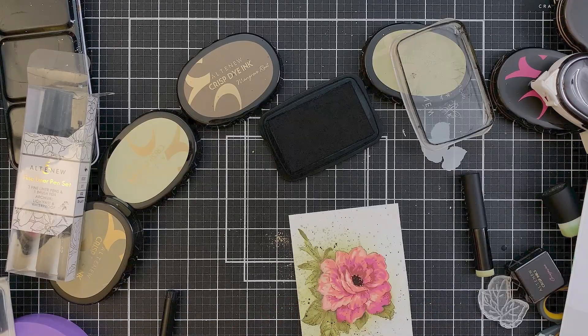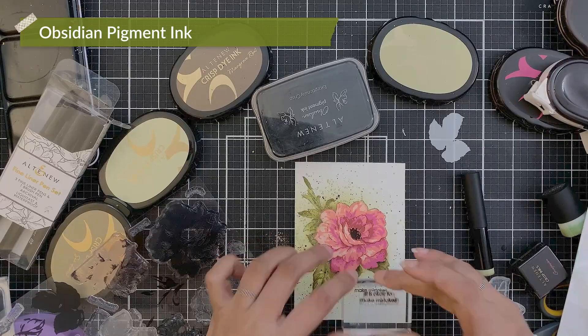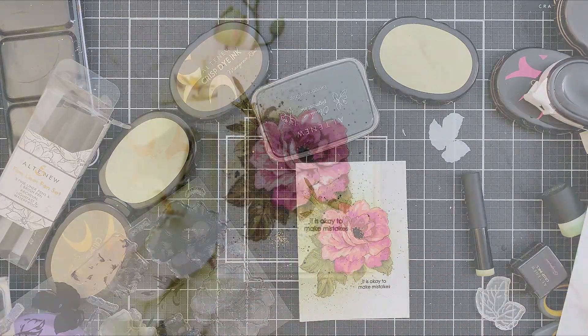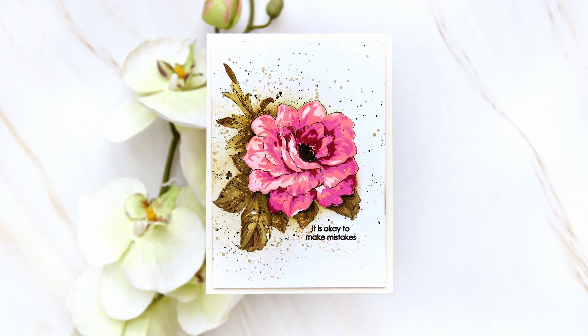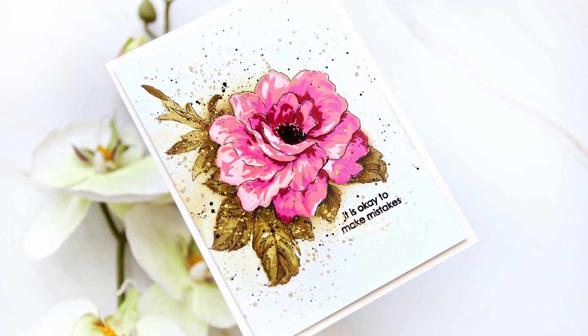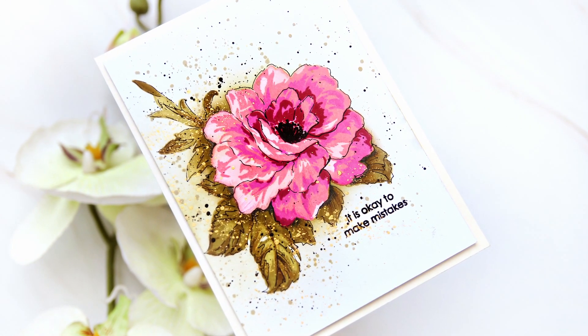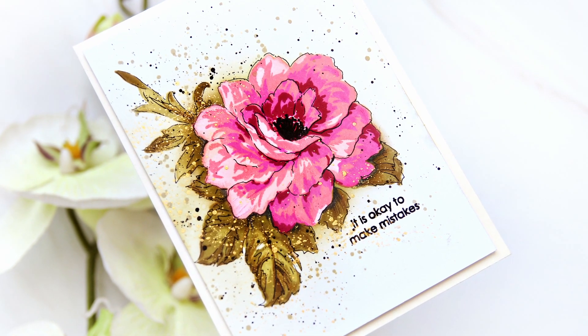Next, I will stamp the flower center and the sentiment in obsidian pigment ink. I hope you like the ink colors that I used. I love these colors and the fake dimension I achieved with ink blending. You can do so much more if you bring pencils to the mix too. Thank you so much for watching. Bye.